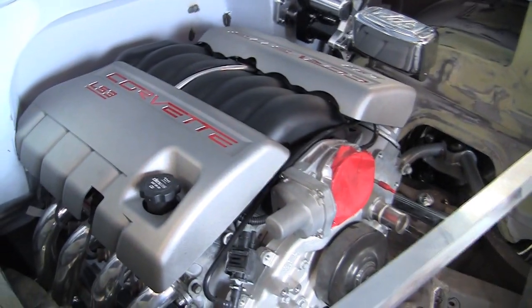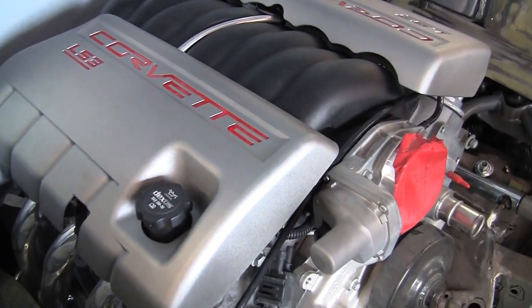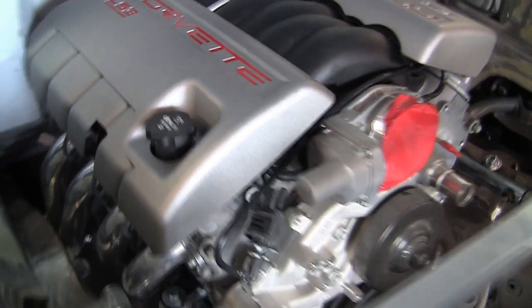Just so you know, we bought an LS3 525. We got the motor from Pace Performance. They were really good about helping us get the motor here. I'm pretty excited about this motor — this motor's going to rock.